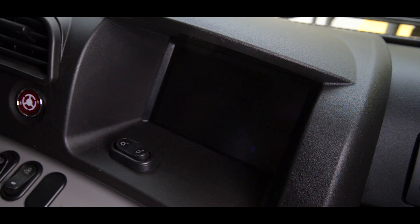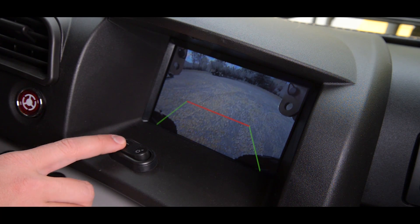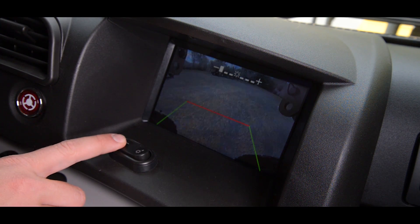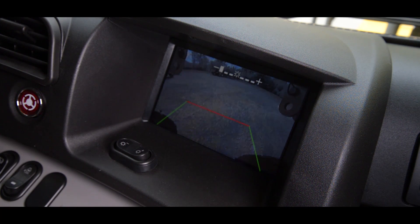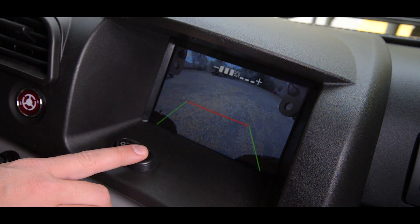To the right of the main monitor and above the shift lever is the rear view monitor panel. The operator has the option to use the display continuously or only when the truck is in reverse. The brightness of this screen can be adjusted by the switch located just in front of the screen. The rear view monitor panel is now standard on the HD465 and HD605-8 trucks.